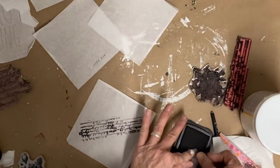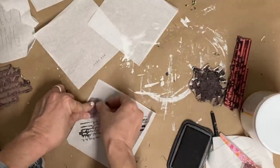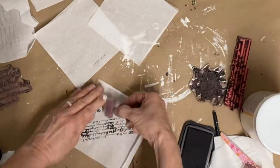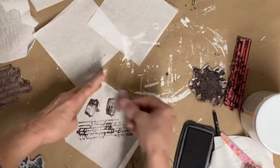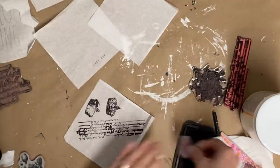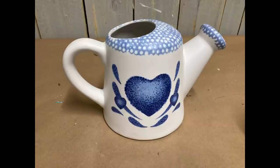Sometimes it's nice to do these up ahead anyway, so that when you're ready to do your item you don't have to take the time to make these first. So sometime when you have just some extra time, you might want to make a bunch of these up and then you'll have them at a later date.